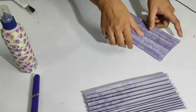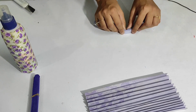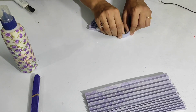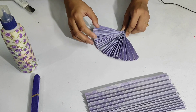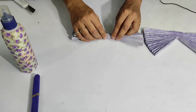As you can see, I have fan folded both the sheets. Now I am going to fold each one in half, like this — and do the same with this one as well.